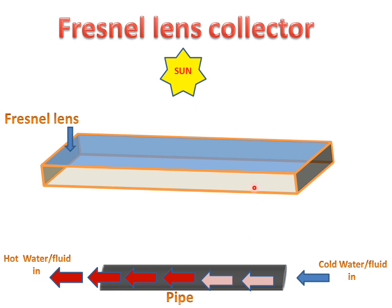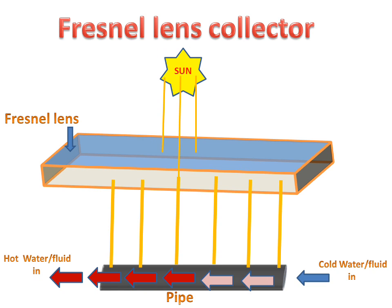When sun radiation falls on the Fresnel Lens, the rays will be concentrated at a same point. A mixture of these concentrated rays will be collected and strike on the hot pipe surface, so all the pipe will receive the concentrated rays.